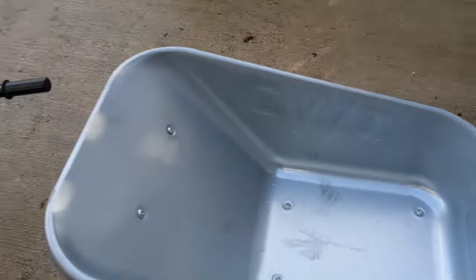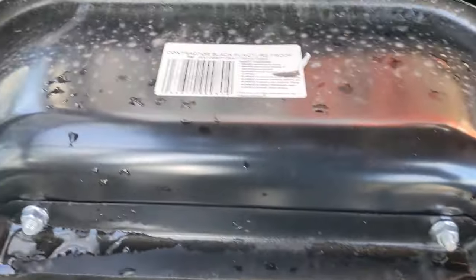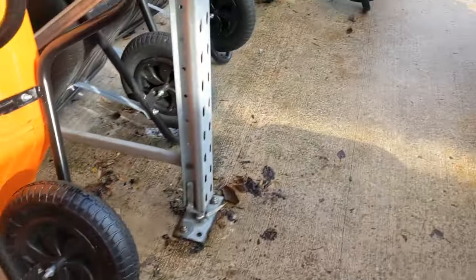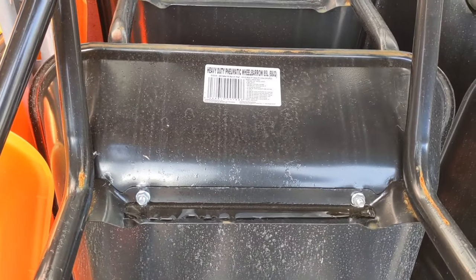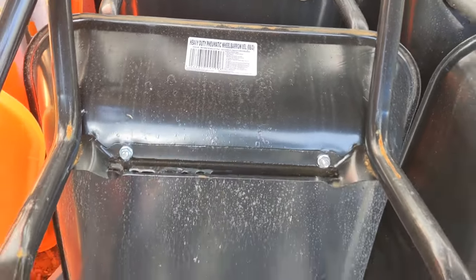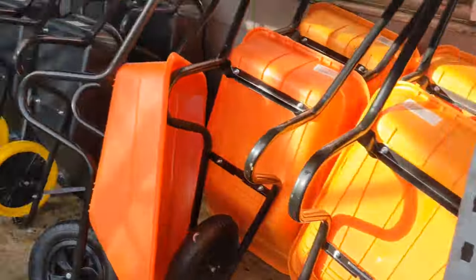Litre-wise, 120 litres. How many litres is this one? It doesn't say, but I'm thinking it's around about the same. Doesn't say on that one either. I think it does on this one — 85 litres. Heavy duty pneumatic wheelbarrow, but it's only an 85 litre one. So the actual bowl isn't going to be quite as big as that one.